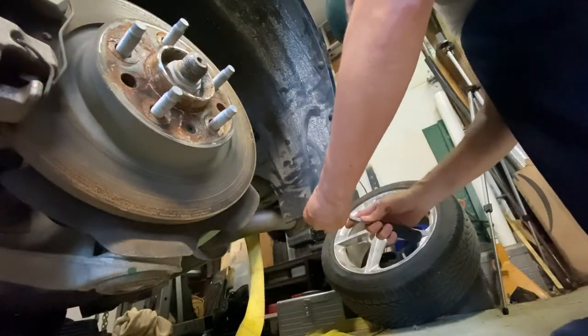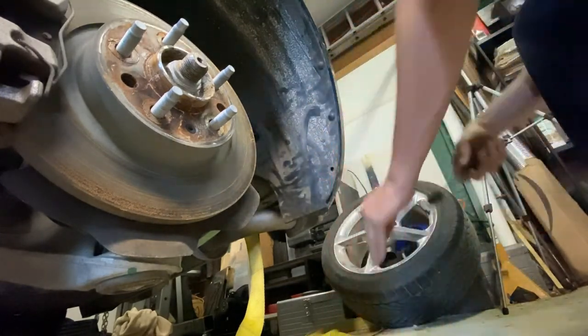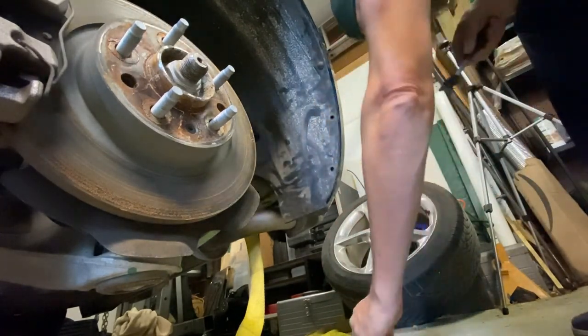Now that we actually have the wheel off, the next thing we've got to do is take the fender liner out so that we can get access to the evaporation expansion port. We're going to have to reach our hand up and through and yank a cable that's actually in the trunk — the human release cable. So let's pop that out right now. There's also a 10mm bolt right there that we have to take out as well, so let's zip that off real quickly too.